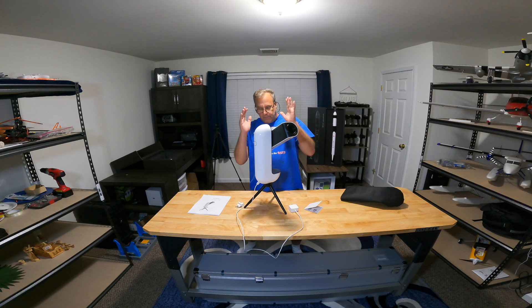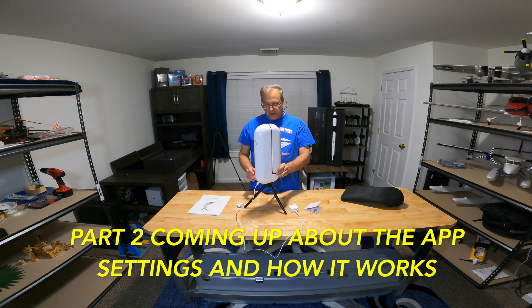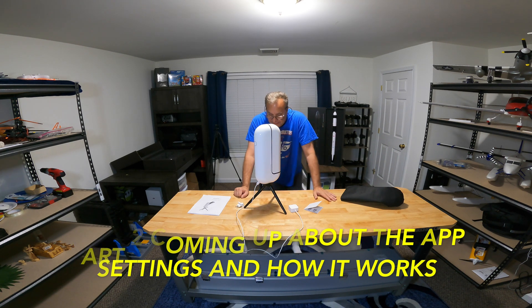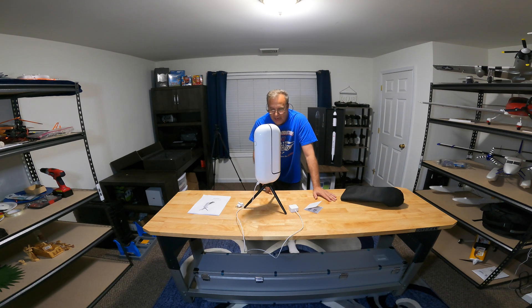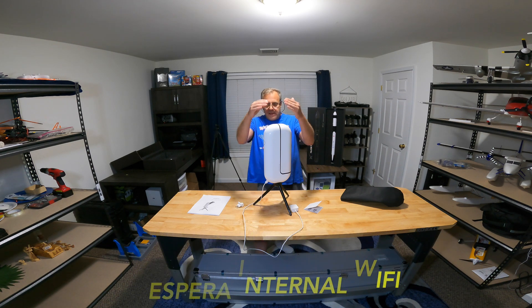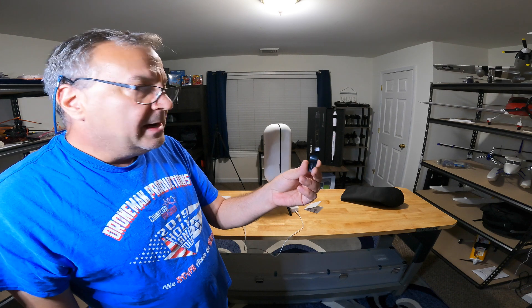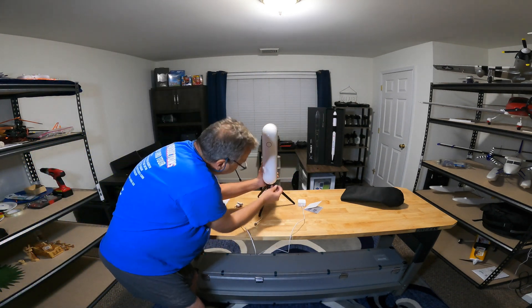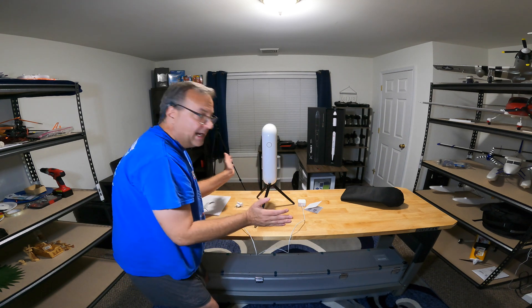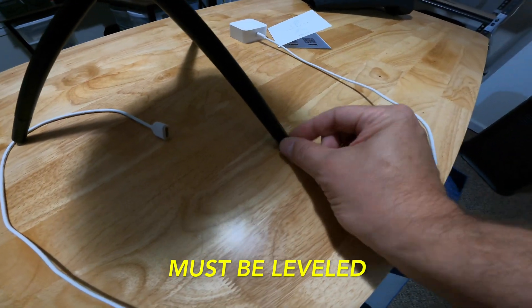This is absolutely wonderful if you want to put it on your deck outdoors and look out into space. It has its own Wi-Fi — it's called Vespera followed by a couple of numbers — and you connect to that Wi-Fi. Here is the leveler: it's placed where the charger goes, it's magnetic, and the bubble tells you if you're level. The legs adjust to level it out.